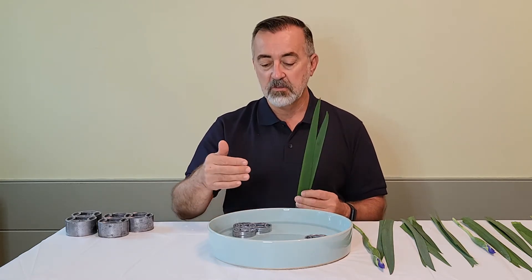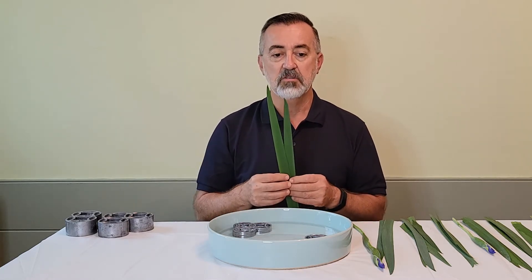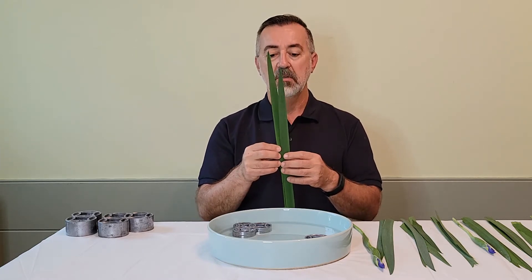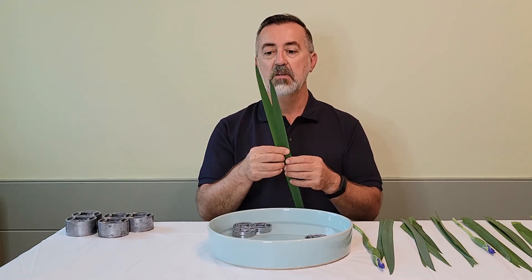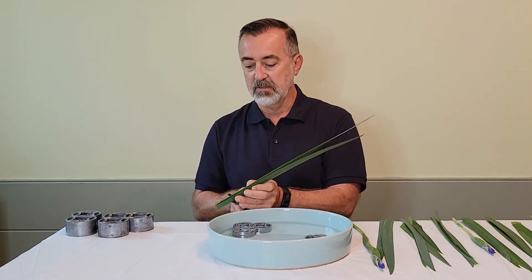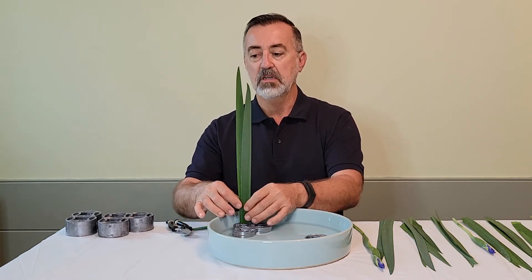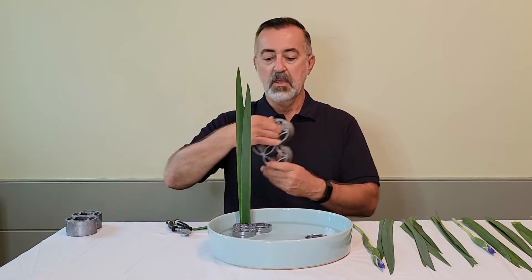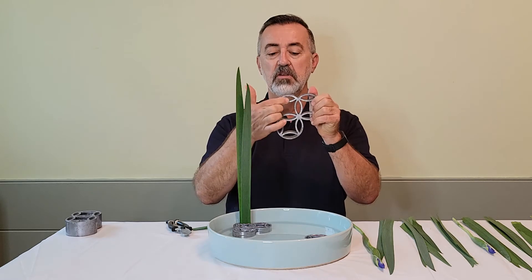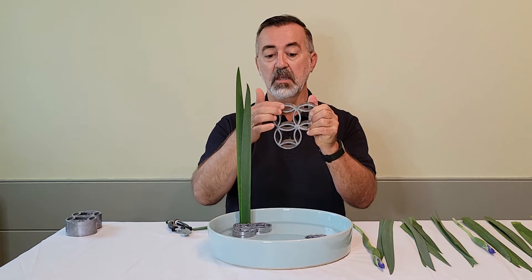We're going to start from the back on the subject side and move forward, beginning with a frontal leaf group — the short one in front of the long one. I'll measure it using the standard measurements of length plus depth, cut it flat, and insert it into the small opening of the three-ring sheeple. We'll use those three small openings to insert the next few leaves.